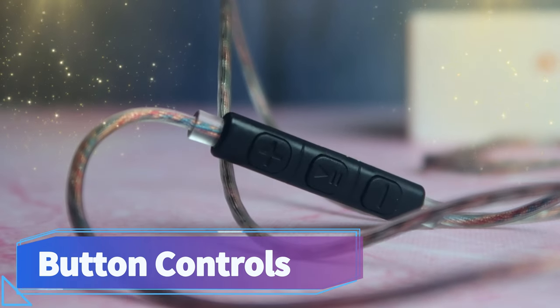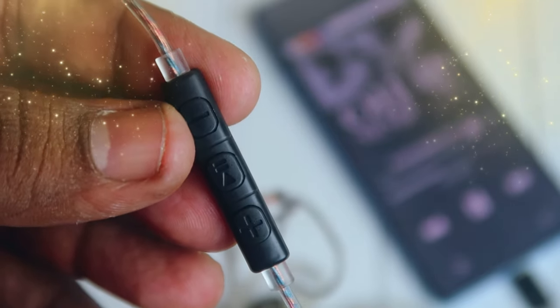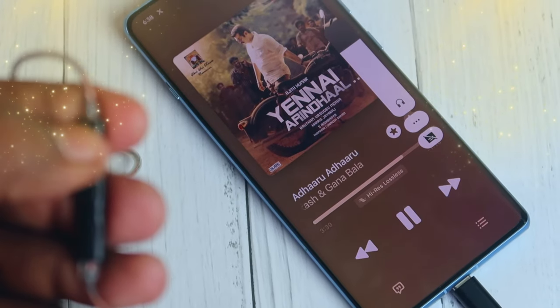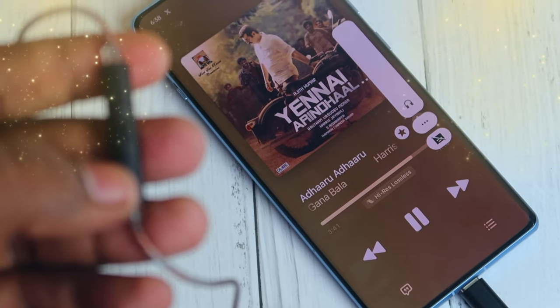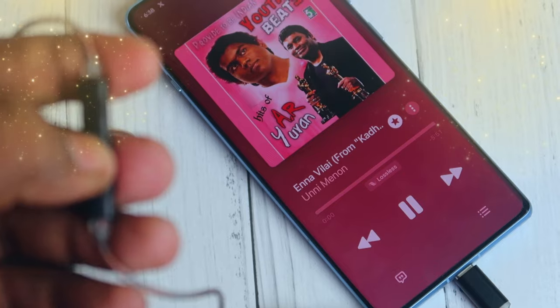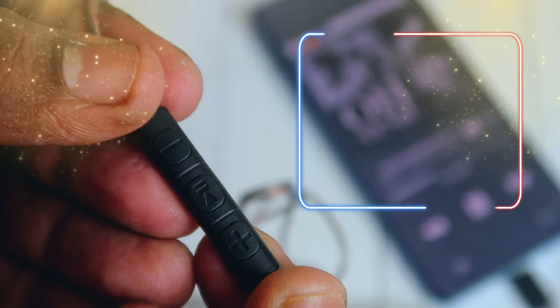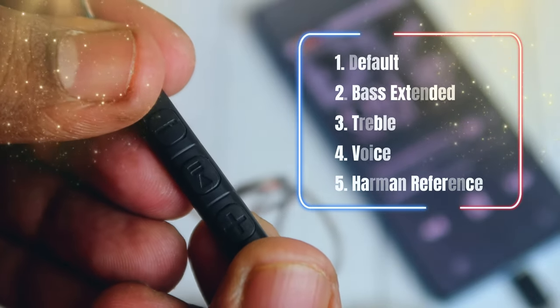If you already use IEMs, check with your friends and compare from low budget to high budget. On the right-hand side, you have three buttons: a plus button, a play/pause button, and a minus button. In the control box settings, you can increase and decrease volume, use the center play/pause button, and double-tap for next song. On the right-hand side, there is also an EQ changing option — press the plus and minus buttons together to change different EQ modes.